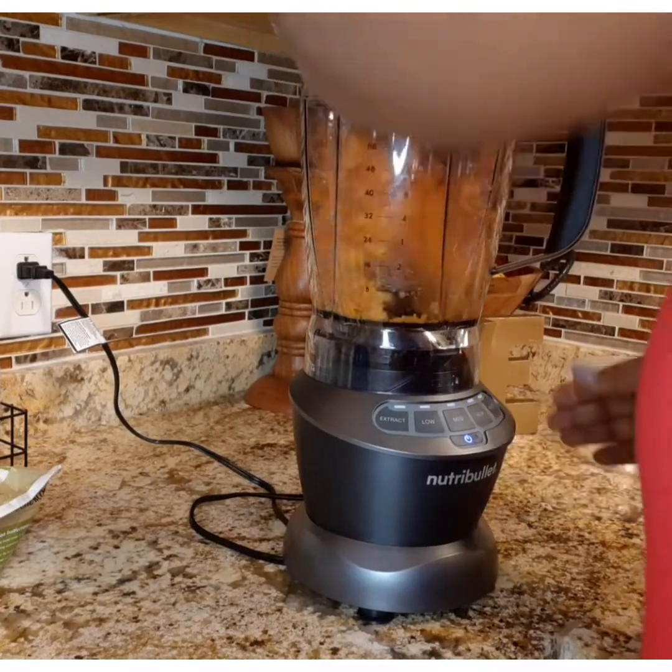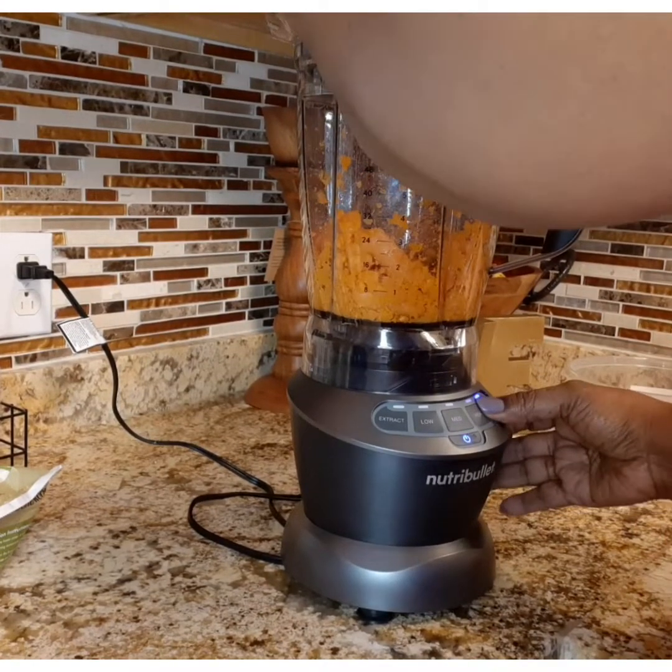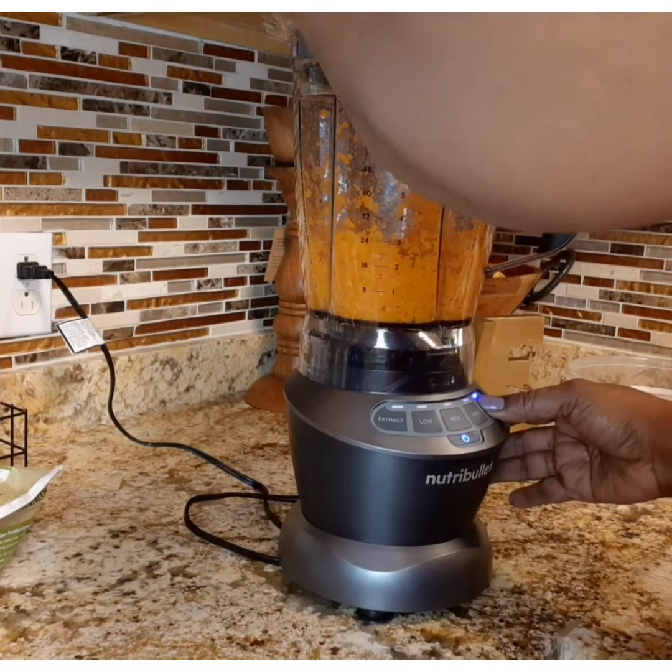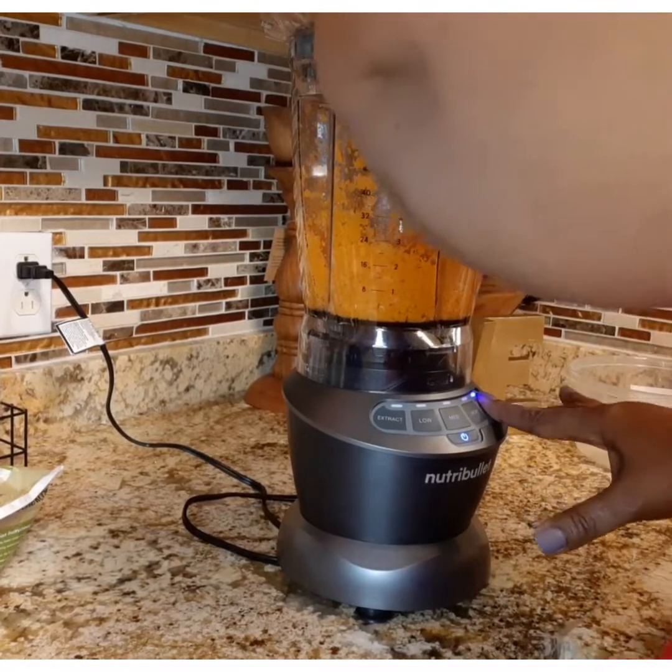Now in your food processor, take about 20 small carrots and chop them up. Use a pulse setting so that they won't get mushy, but just chop them really nice.